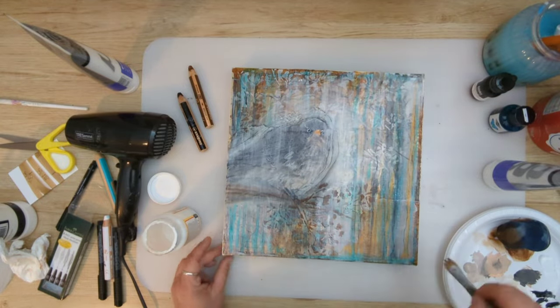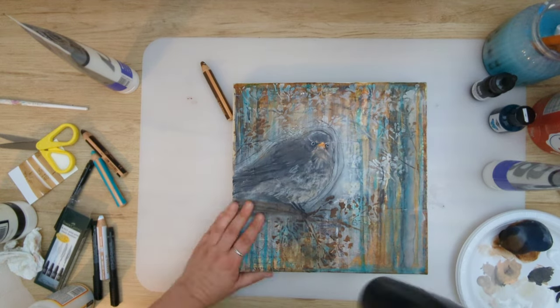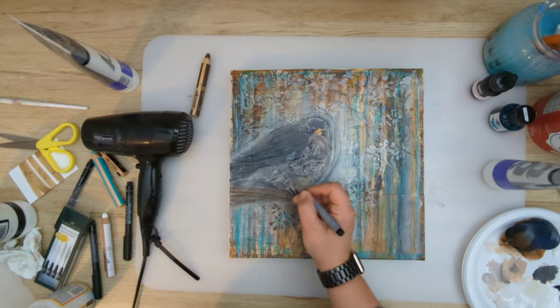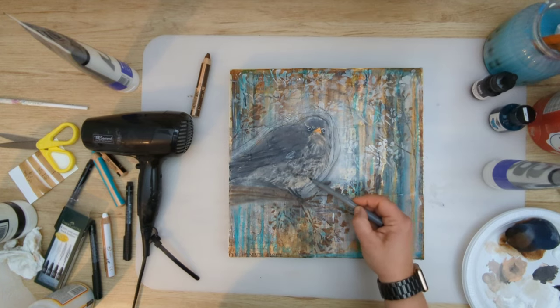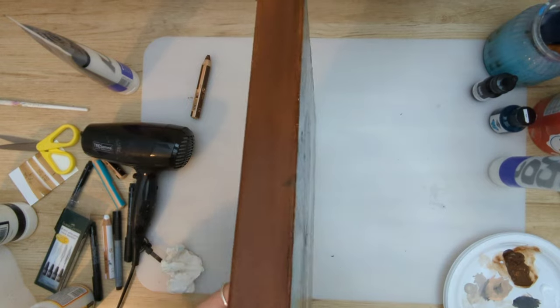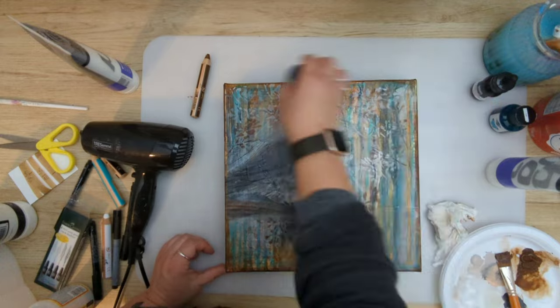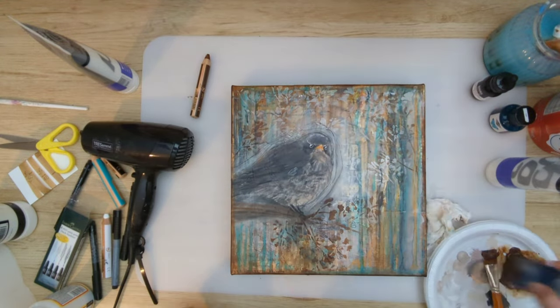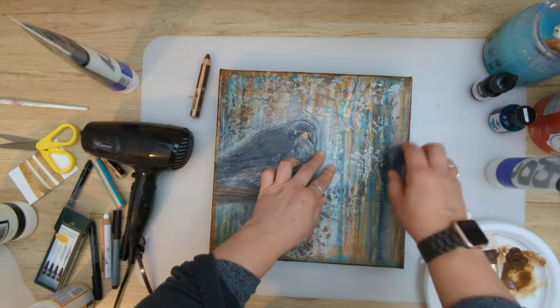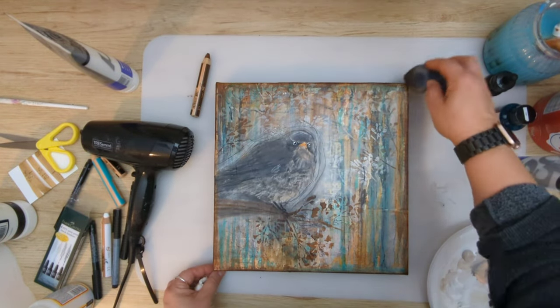I'm sealing everything with mod podge — I actually quite like it as a sealant. Here I'm adding extra shades with my india ink fabric castle pen. Then it's time to paint the sides, and I'm also dabbing a little bit of the same color where the top of the canvas meets the sides.